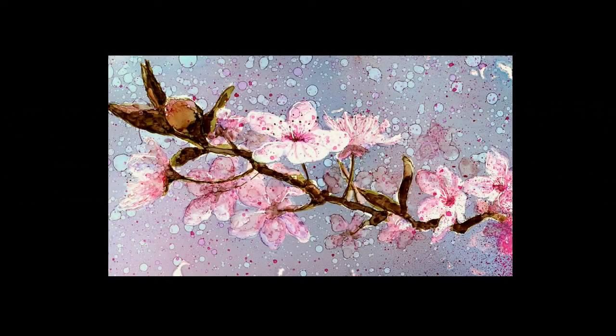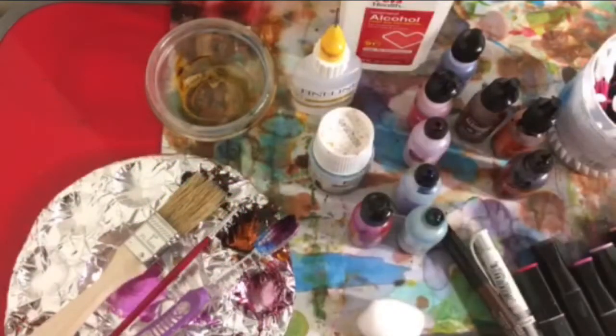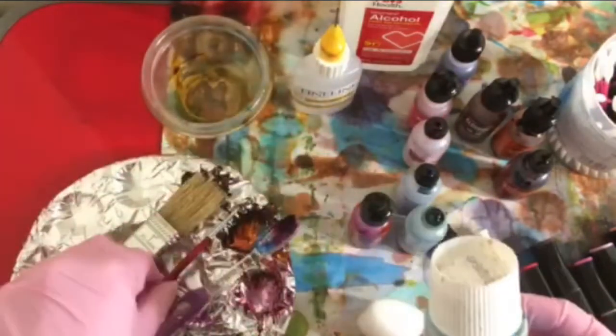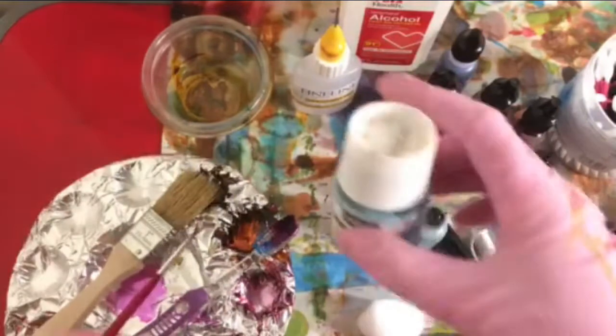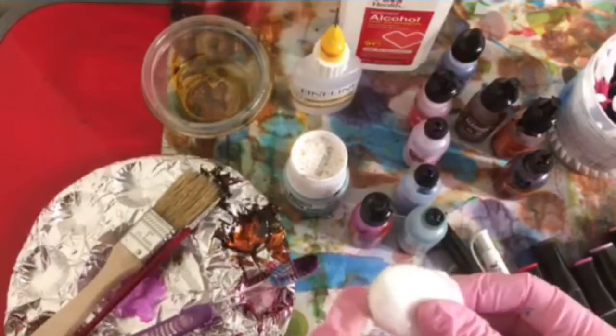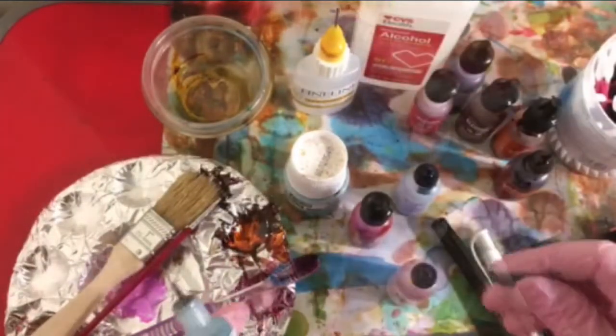Hi, I'm Karen Walker and welcome to my demonstration video on cherry blossoms. I wanted to show the materials that I ended up using. I work on yupo paper and I started with some masking. So we have the PBO drawing gum and I used a small brush to apply it. I also in the beginning lightened the drawing with a cotton ball and some 91% alcohol.